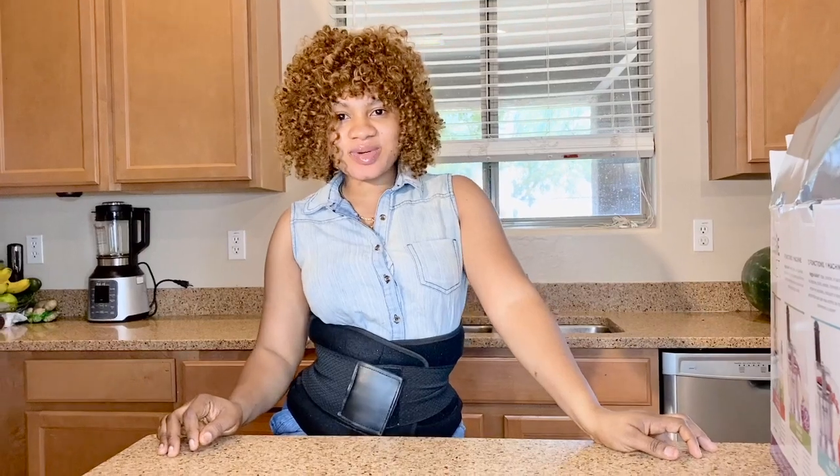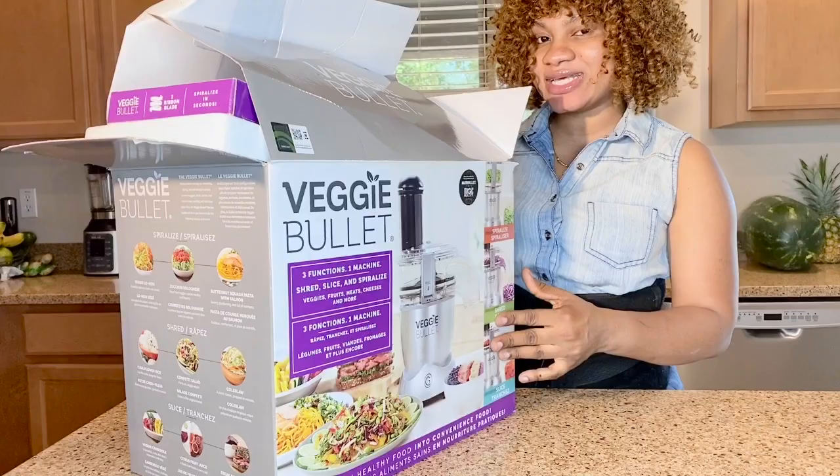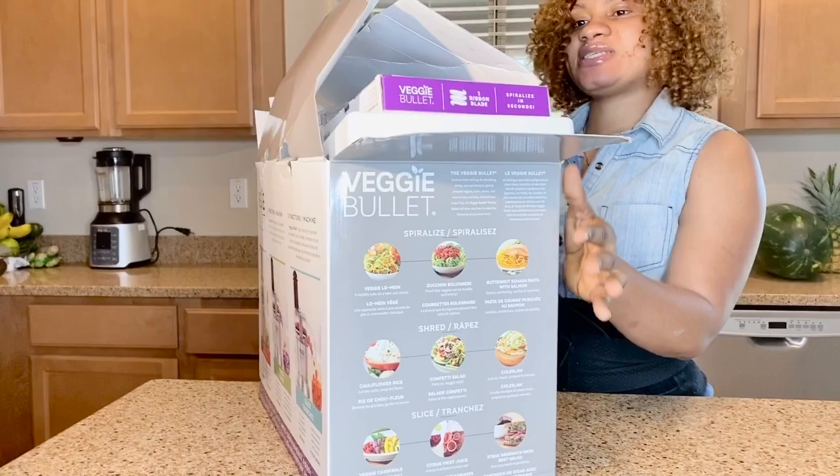Hi YouTubers, welcome to another cooking section with Keba, and today we're going to be putting this guy together — the veggie blend. Everybody had it a couple of months ago, and I'm so lucky that my daddy got me this. Today's going to be the first day I'm going to be using it, and I have not put it together yet, so I'm going to show you guys how this works.